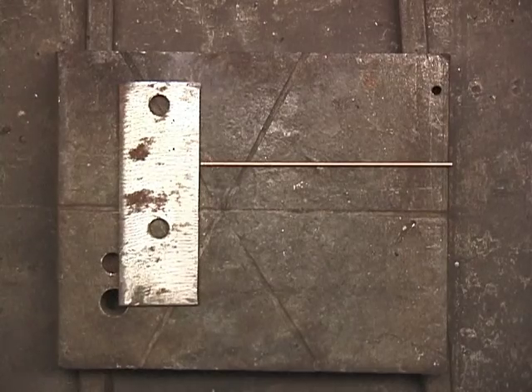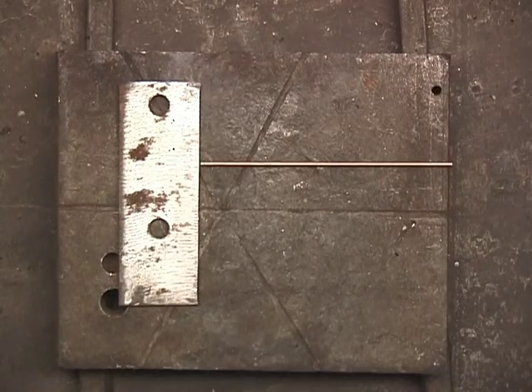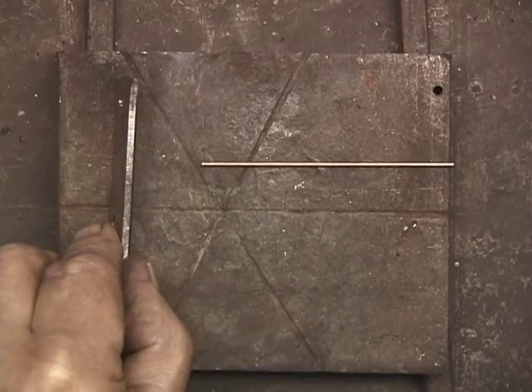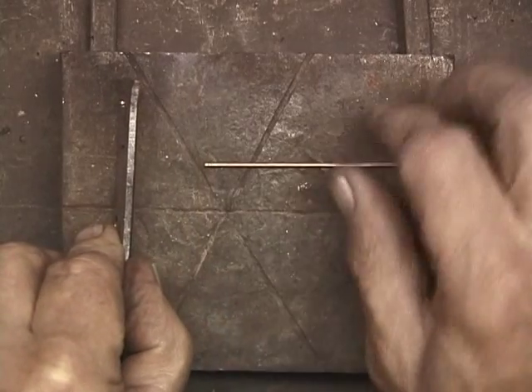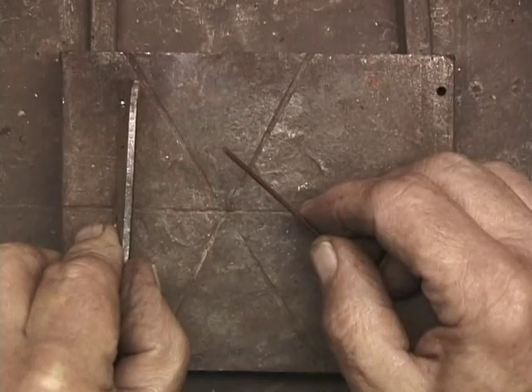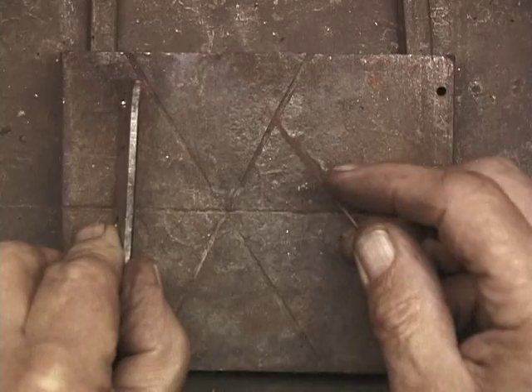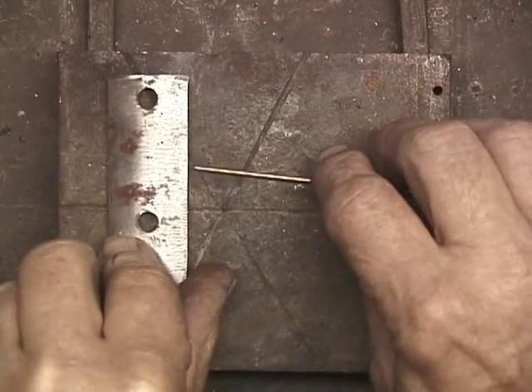Frequently, when we're welding or brazing, we'll be working with two different thicknesses. For example, this is 1/8 inch mild steel and this is 1/16th. This is 1/16th inch RG45, which is a steel gas welding rod. I'm going to braze it right on there.